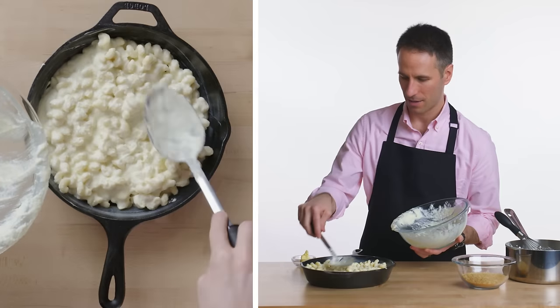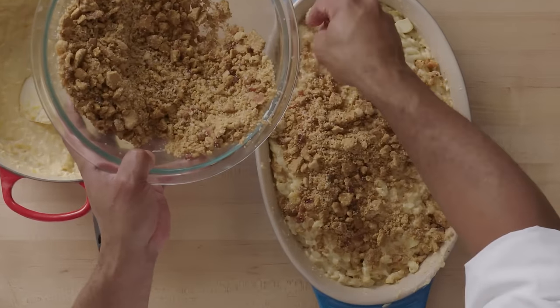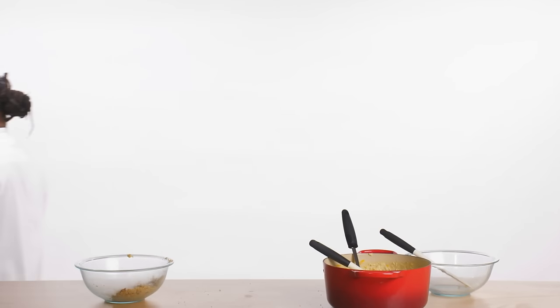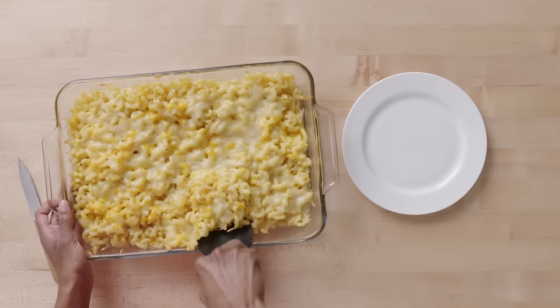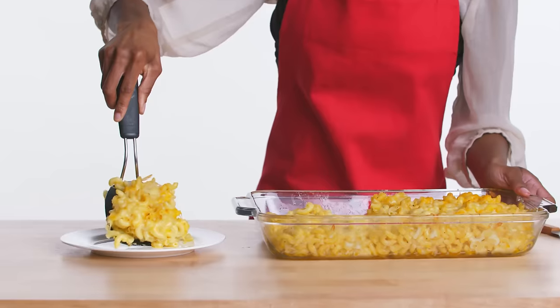Spreading it into one even layer, then we're gonna cover it with the toasted panko. And now for the crumb topping. We're gonna put this in the oven at 350 degrees for 10 to 15 minutes. We're gonna bake it for 30 minutes at 350 degrees. At 325 degrees for about 15 to 20 minutes. This looks cheesy, this looks good, looks perfect. The color is good, the texture is good — this is just perfect.